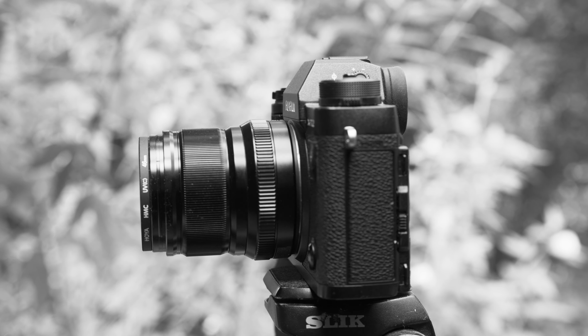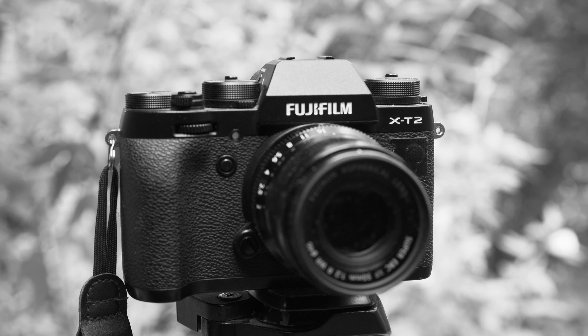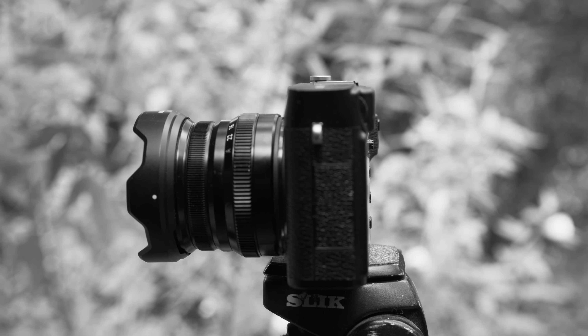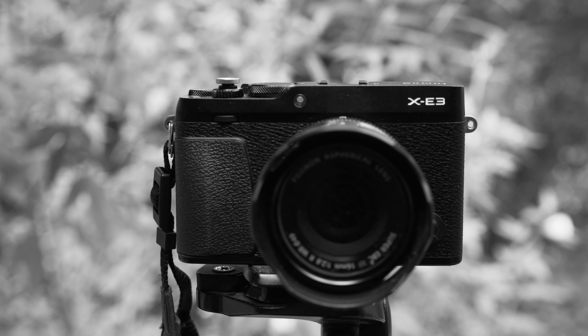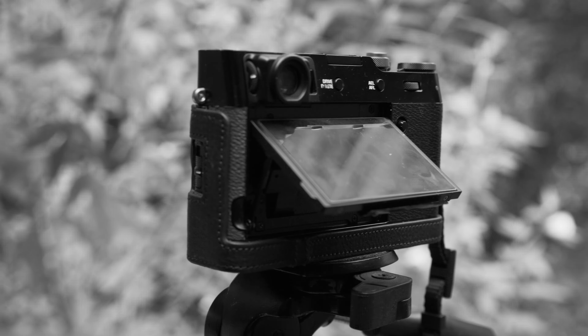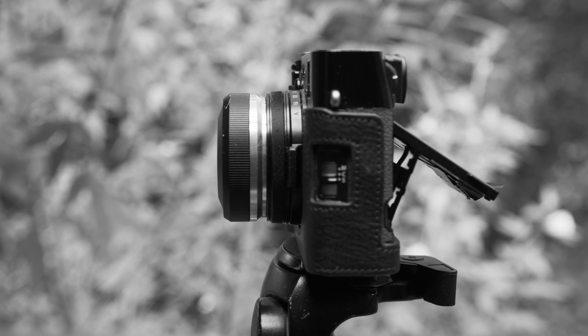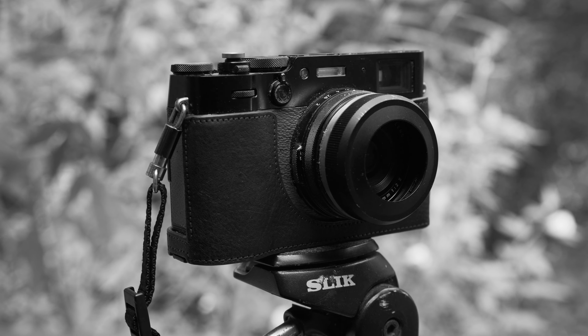I used the XT2 with the Fujifilm XF 50mm f2 prime lens, also used my XE3 with the Fujifilm XF 16mm f2.8 for any wide angle shots I would need, and lastly I used my X100V with its fixed 35mm equivalent lens. I did take a couple of extra lenses along as well, but I didn't use them.